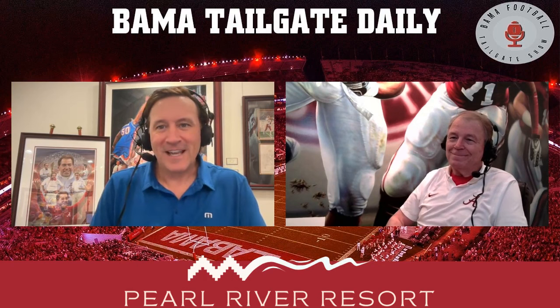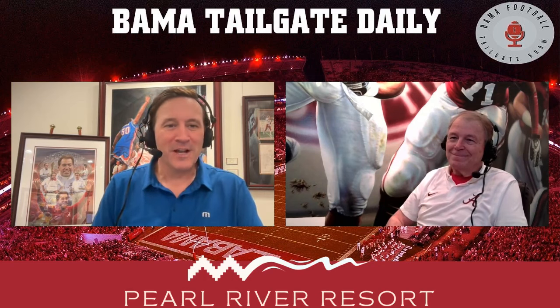Welcome to the Bama Football Tailgate Show. It's great to have a very special guest with us today — Daniel A. Moore, artist from New Life Art, and someone we talk about a lot on the show. My studio is full of your artwork, and it is really fantastic to be here hanging out with you in your studio.